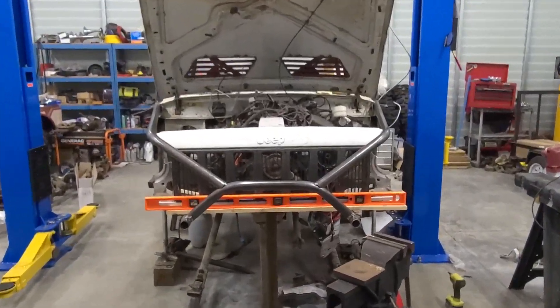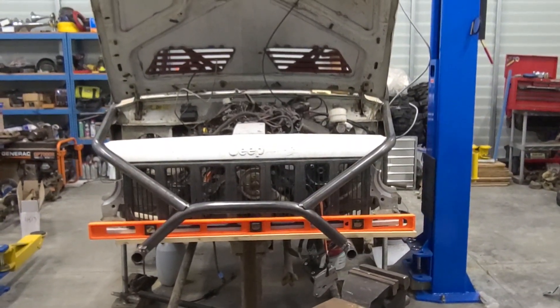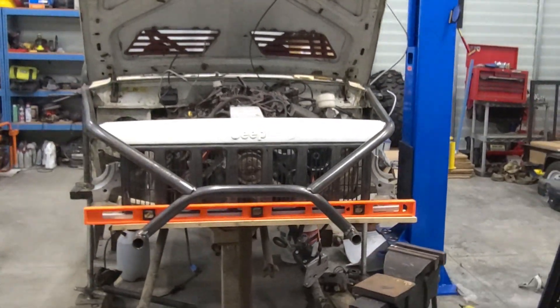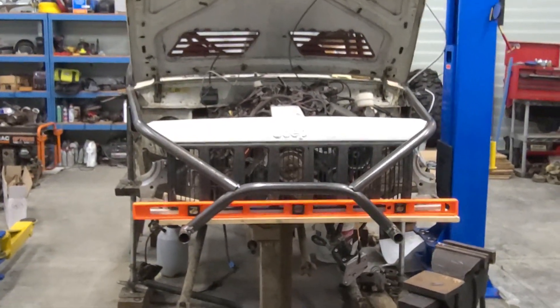I got my grill cut down. It'll be in that area somewhere. I still need to do trimming and figure out exactly how it's going to fit. You can see the sides over here where it's not actually done.